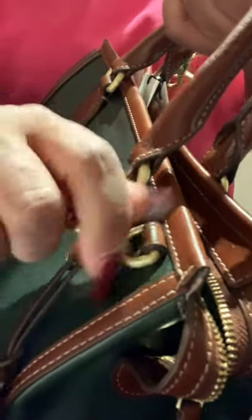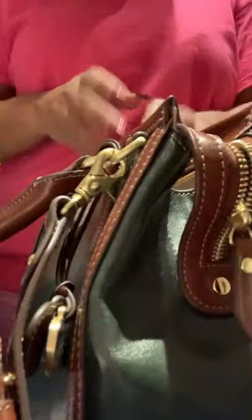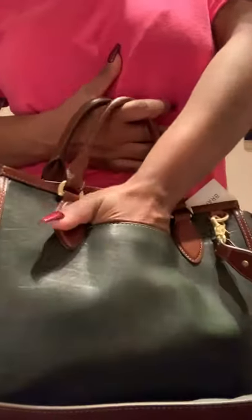The straps do come off with the claw clasp. It has a pocket in the back — it goes all the way down but fits about this much of my hand. We have four feet on the bottom.